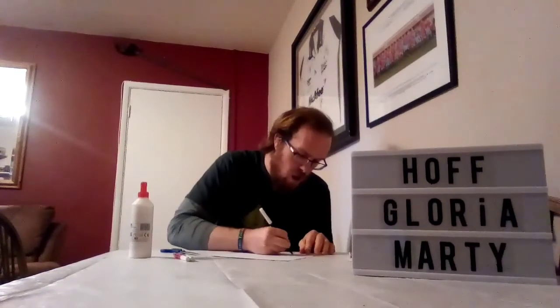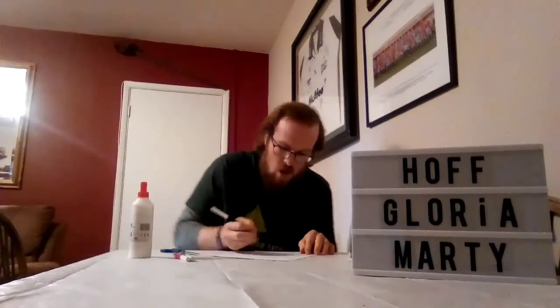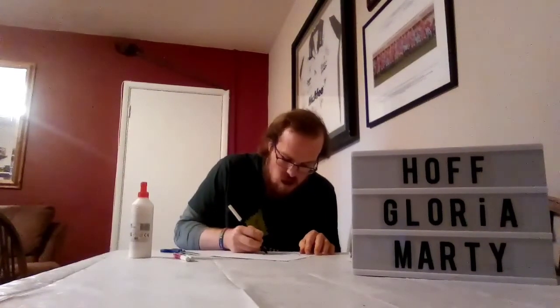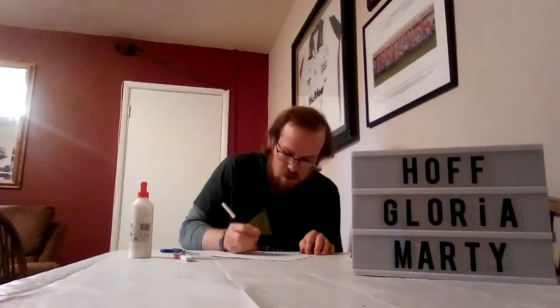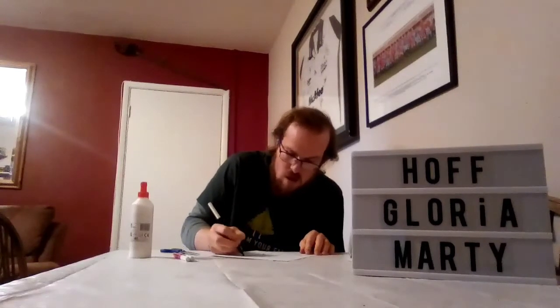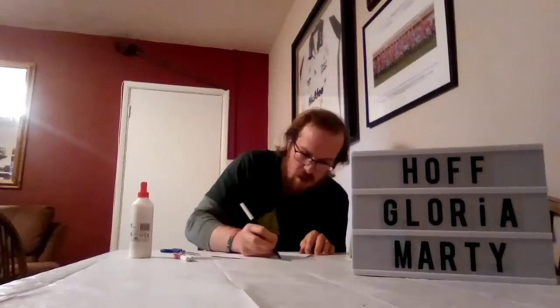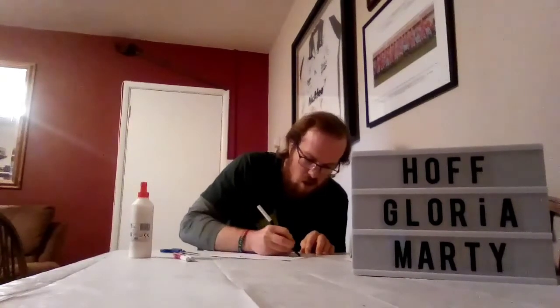Alternatively, you can use a paper plate, cut it in half, and that will give you your base of the mask.